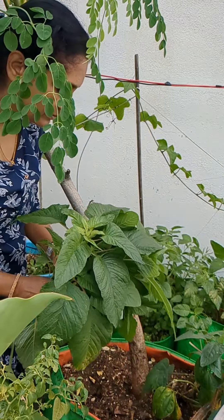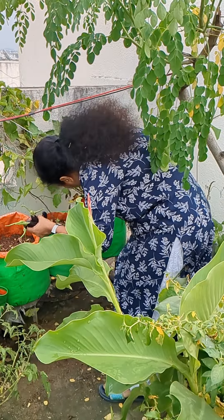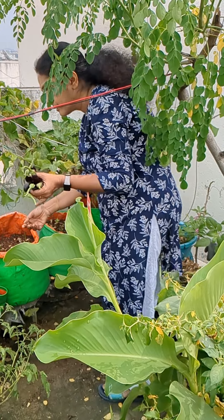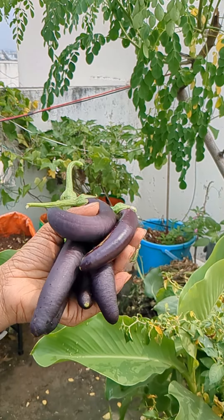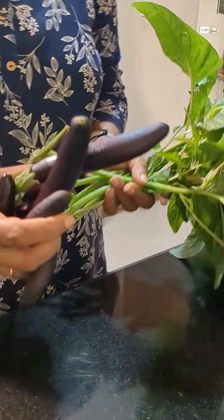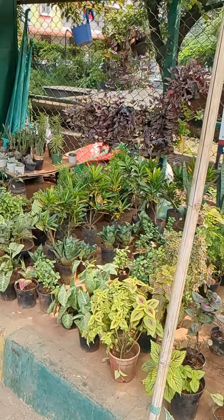This many purple brinjals I have got, so it's nice to have a small vegetable garden. Once in a while we can have some vegetables and make lunch — it's a great joy.